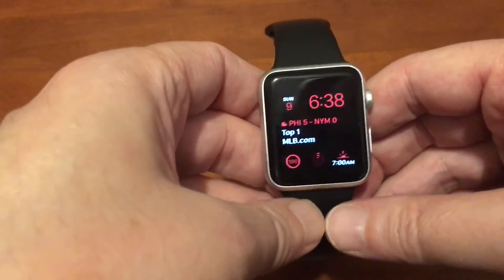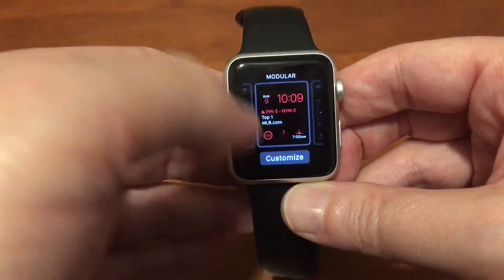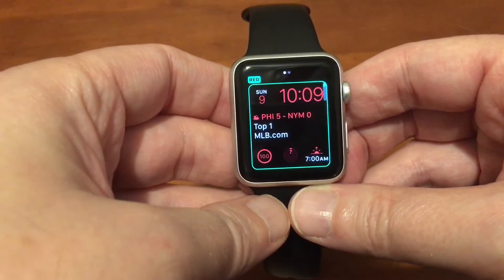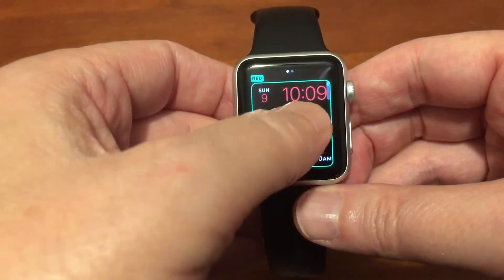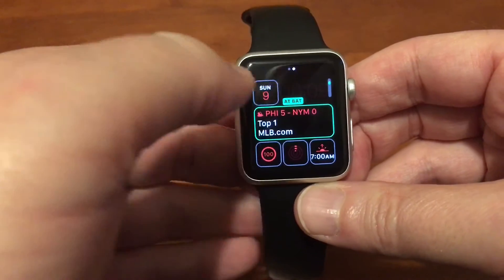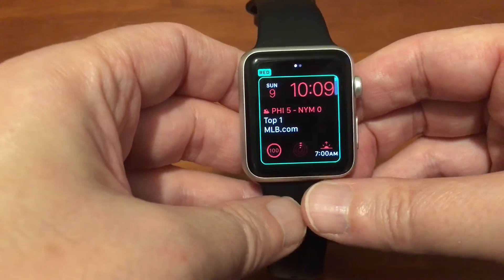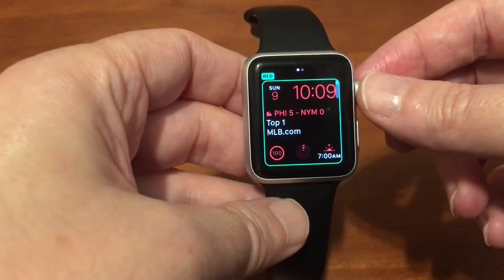Alright, let's get to Customize and go to the color section. If you swipe you could do your complications, but we want to stay on the color section.